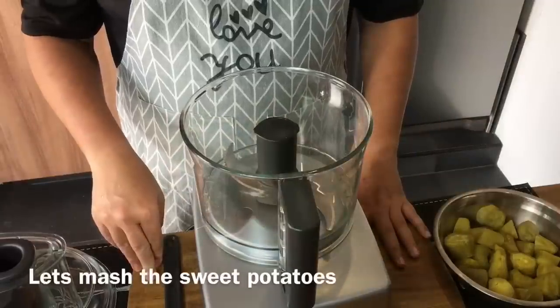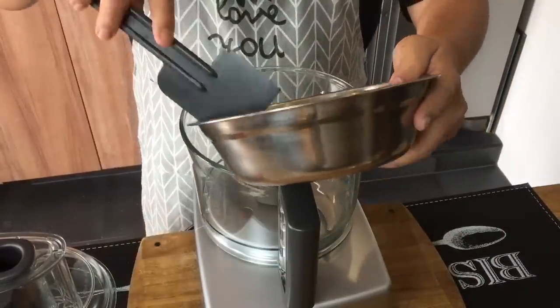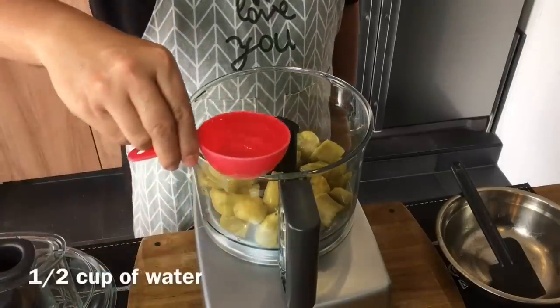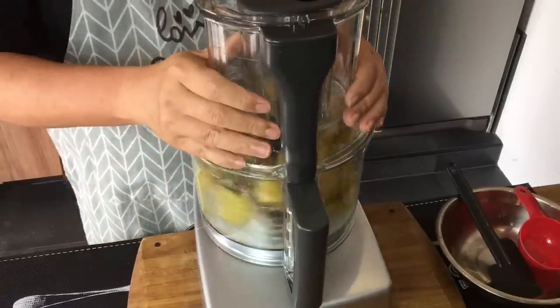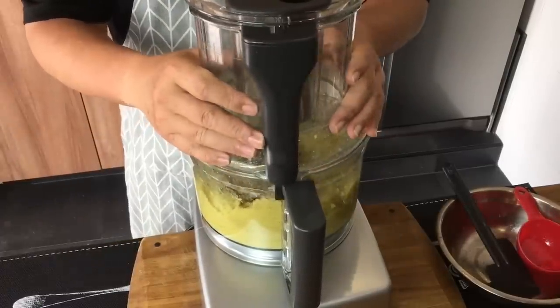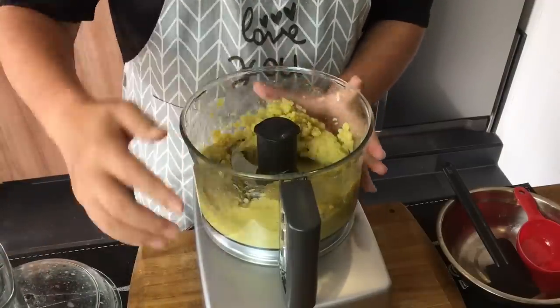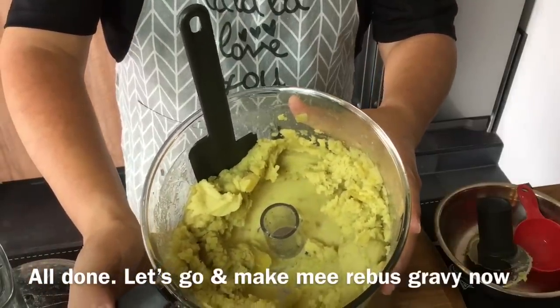Now I'm going to mash the sweet potatoes using my food processor. Put everything in and add half a cup of water. It's done — and now we'll go fry our paste.